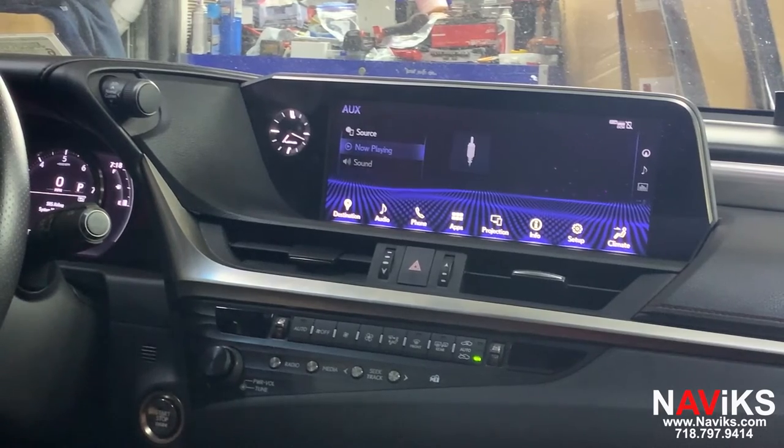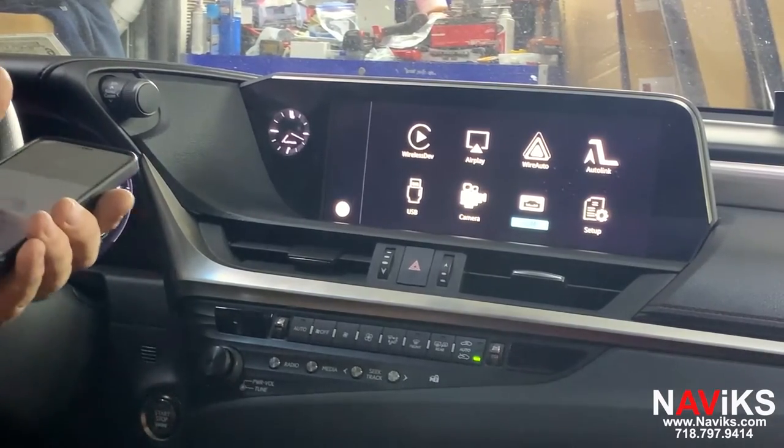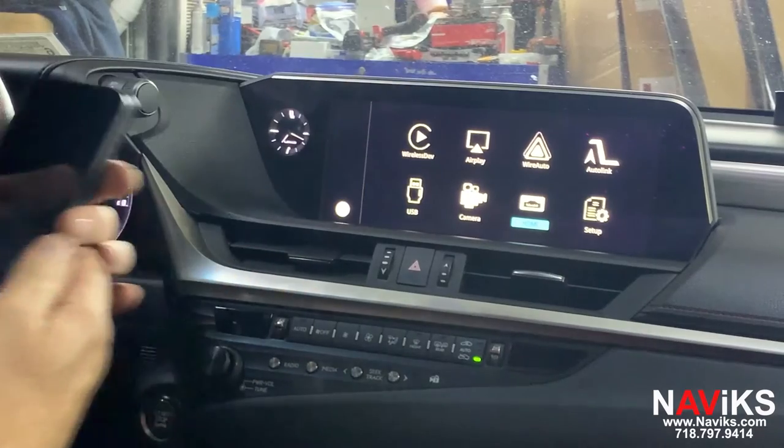To access the HDMI input we're going to press and hold the menu button. We're going to connect the iPhone using the Apple AV adapter. Let's go ahead and select the HDMI input.